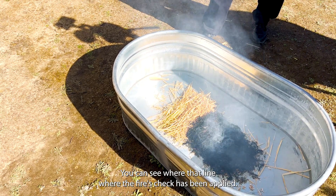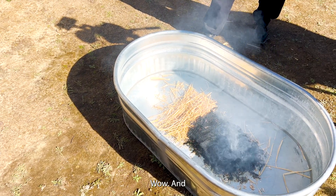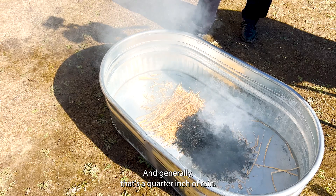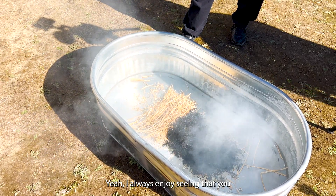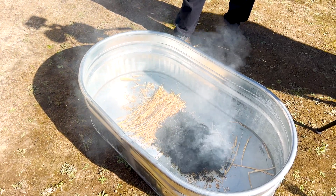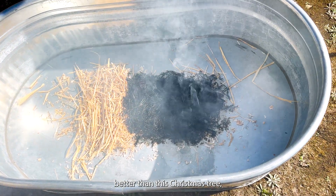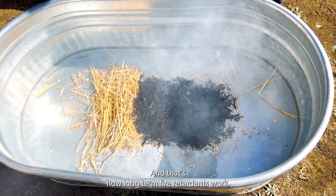So there you have it. You can see with that line where the FOS-Check has been applied. Once it's applied, it's good until it's washed off, and generally that's a quarter inch of rain. And that's how long-term fire retardants work.